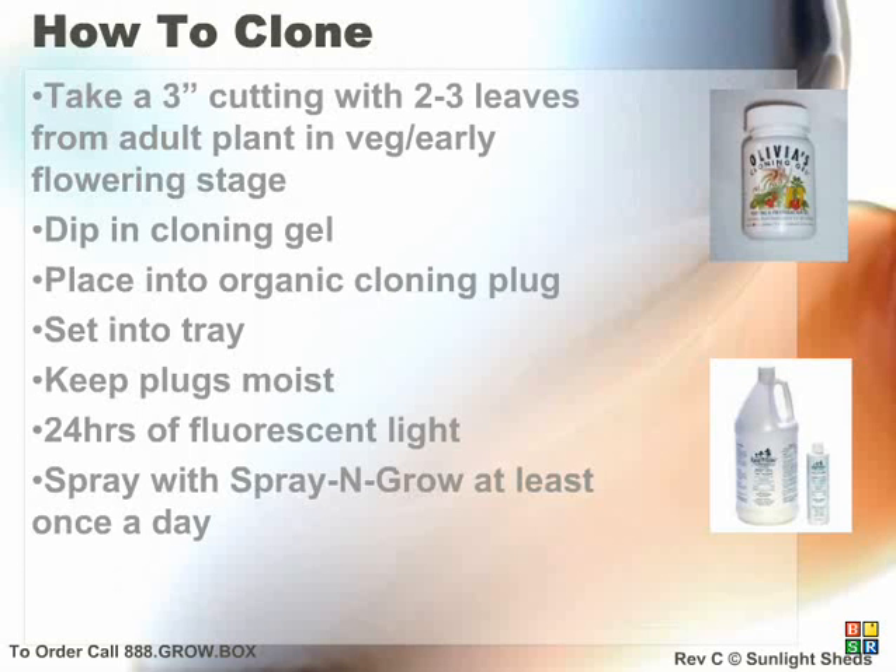To use your cloning chamber, simply place the black plastic tray in the top of your Cool Cab and turn on the fluorescent light on a 24-hour cycle. Then take your plants and cut roughly a 3-6 inch plant cutting at the base of your plant growing terminal. There should be one to three leaves on each cutting. Place the cutting into your Olivia's cloning gel and insert into the organic plugs provided.